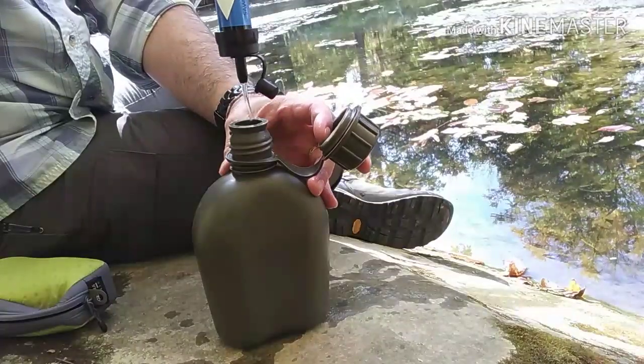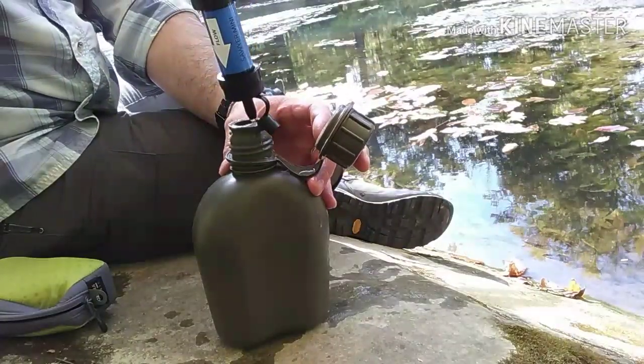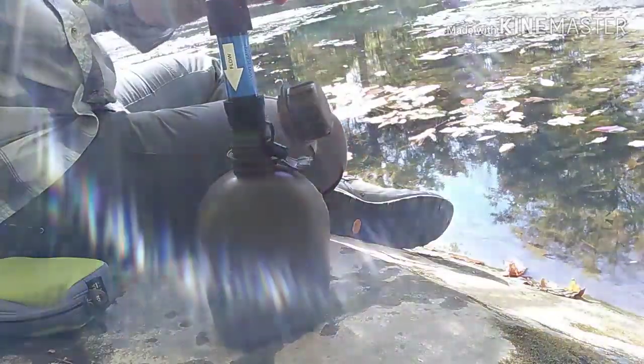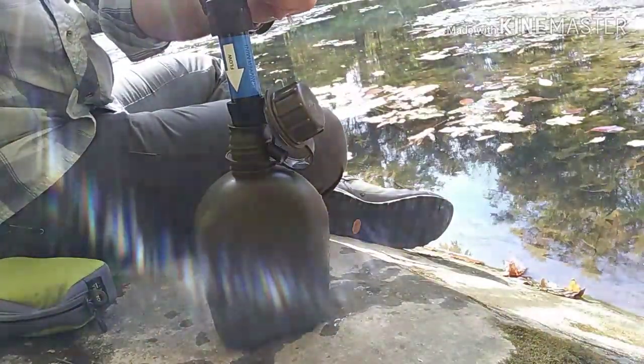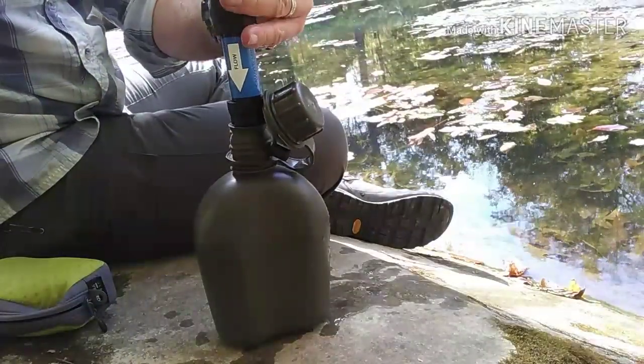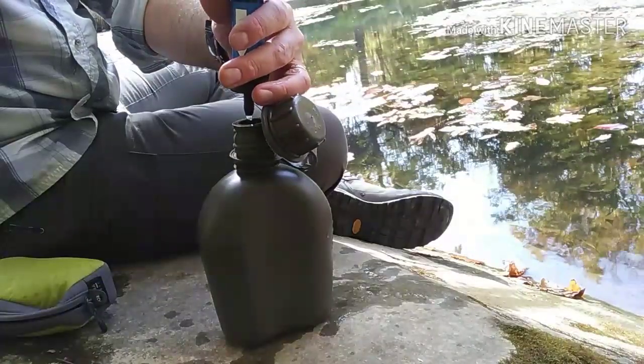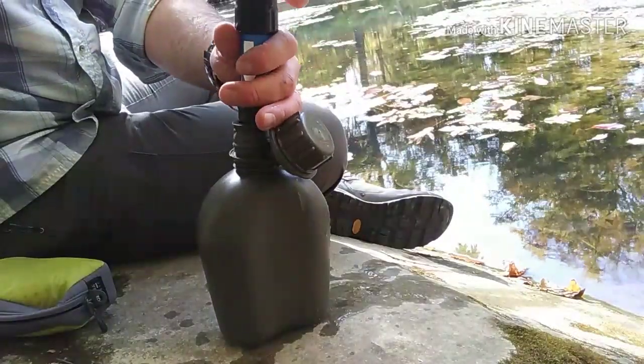There it's coming out. It does take a little bit to fill it all the way up, but you just keep squeezing it — just like the name goes, the Sawyer Squeeze.